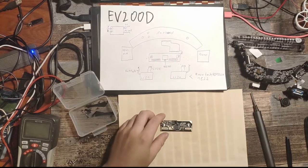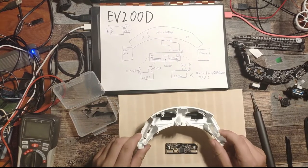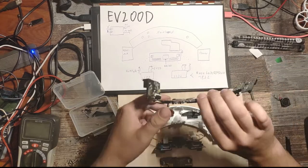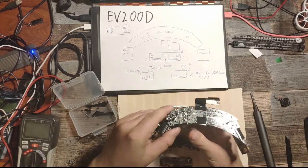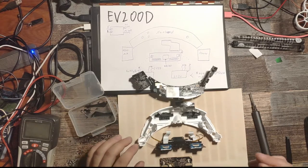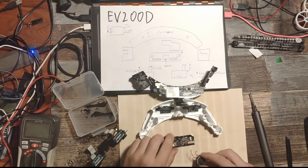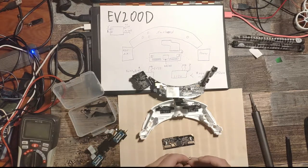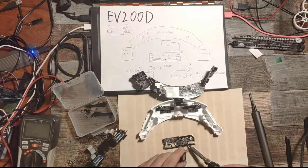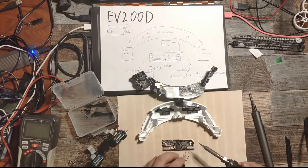We start with the bottom of the casing, then take the mainboard. But before we put it all together we have to resolder the fan. You have to check that the polarity is right — don't connect the fan in reverse, because that wouldn't be good.